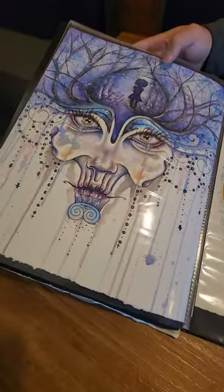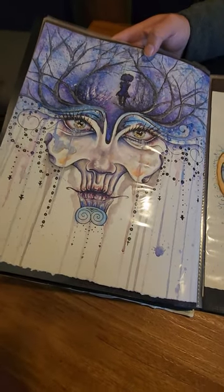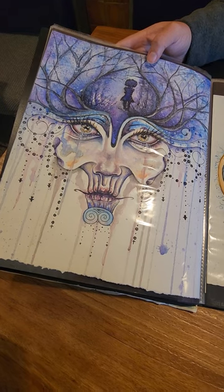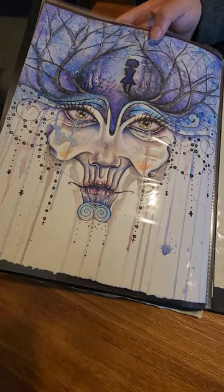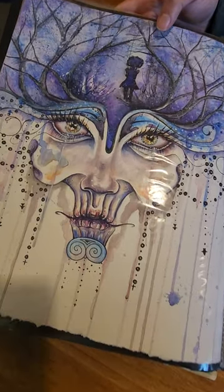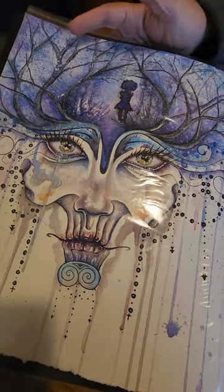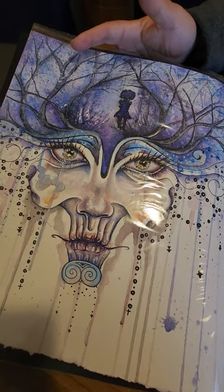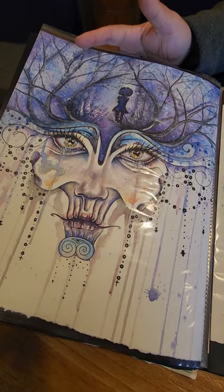This is a drawing and painting I did of a dream I had a long, long time ago — I think this was like 2012. I believe it was my daughter walking into a forest, and I just kind of repainted it from how I drew it.